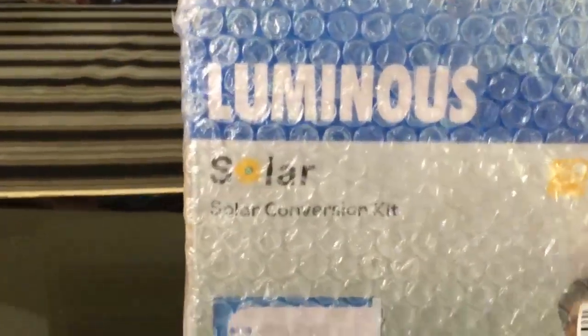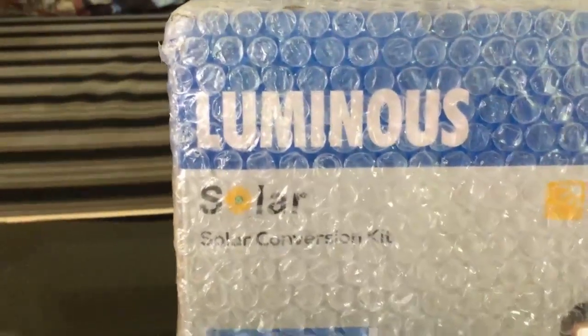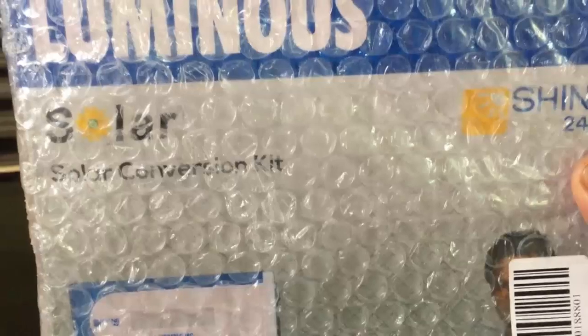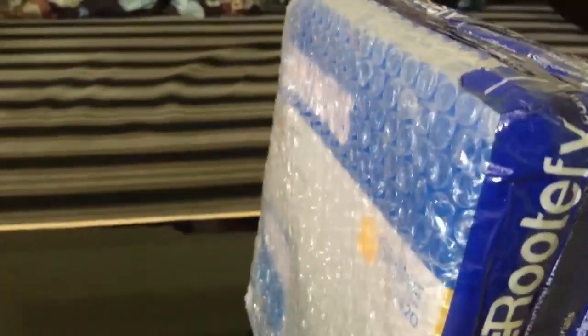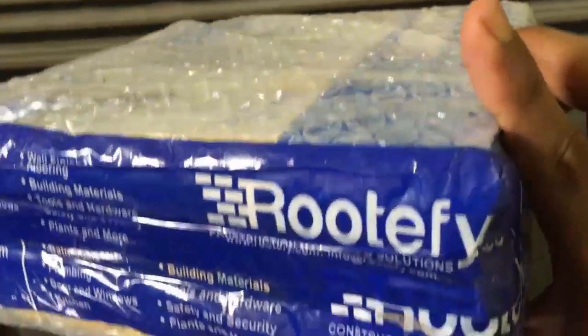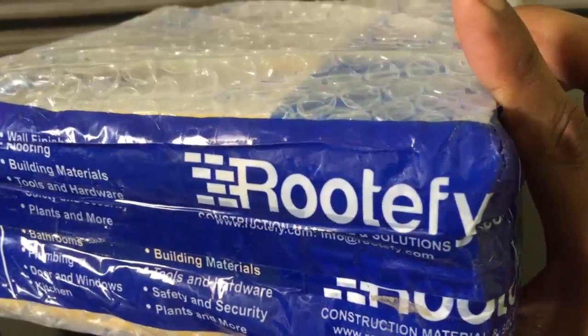This is the Luminous Solar Conversion Kit. The model is Shine2420 and I bought this from rootify.com.